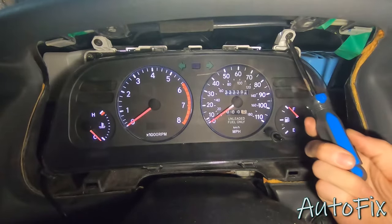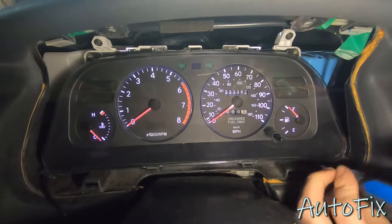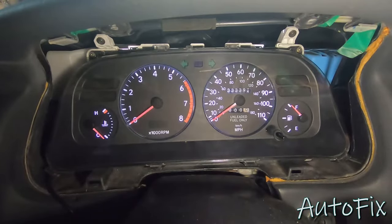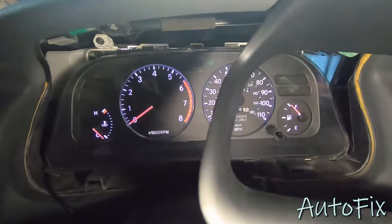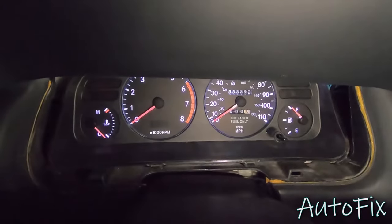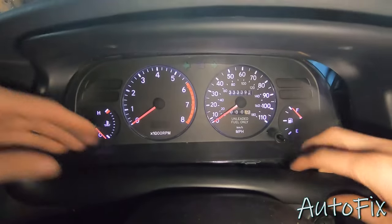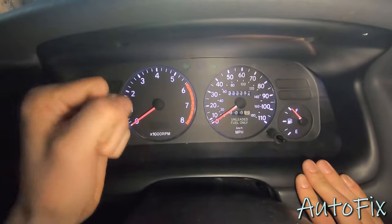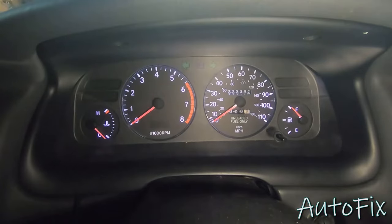Let's get these four screws back in. I'm going to start with the top because they're easier to access — make those snug. Once the top are started, you know the gauge cluster can't move around, so sneak these two bottom ones back in and make those snug. Be careful not to over-tighten them because you are screwing into plastic, so it's easy to strip the threads. To reinstall the trim piece, do the opposite of how you removed it — come in from the passenger side, it's going to have to squeeze a little bit. Make sure you have those clips in there, line those up from the bottom first and press them in. Then line up the top and put those two screws in.